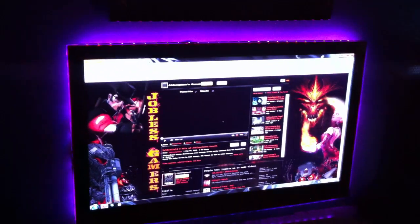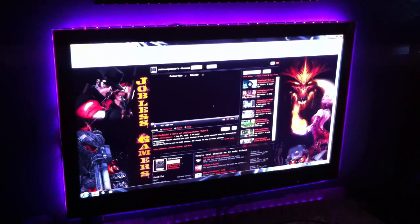Well, hope you enjoyed my setup. This is 2K Plus 1, and I'm out.